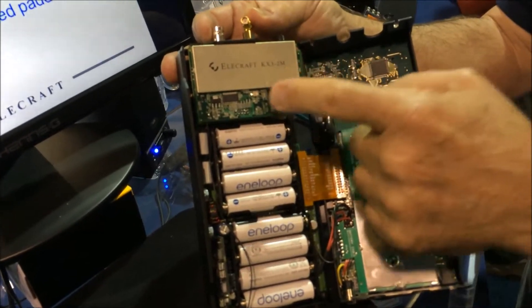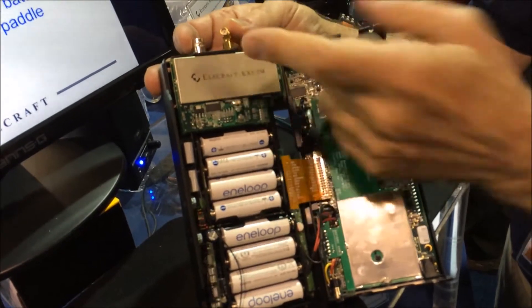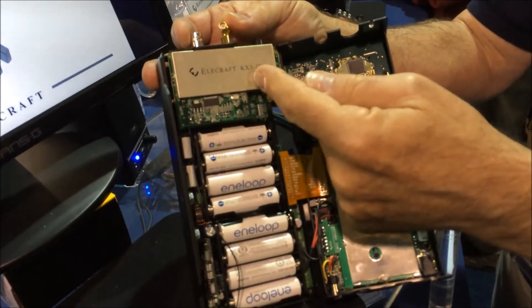The 4-meter module will be exactly the same — same form factor. There are only a handful of parts. Inside it'll be pretty much the same, and it'll just say 4-meter on there.